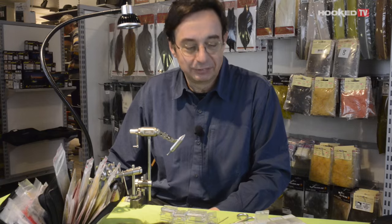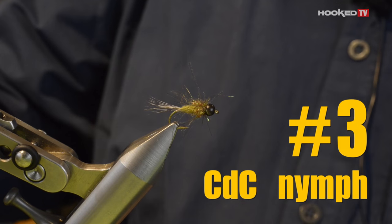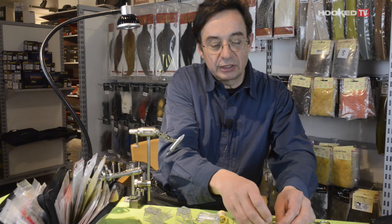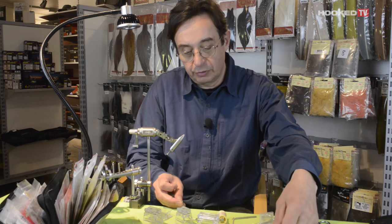Very simple, you will see — it's easy. Now let me show you how you can tie CDC for a nymph. As you know, it's not all the time that the fish are up and we have insects on the surface, so this is important to make nymphs.